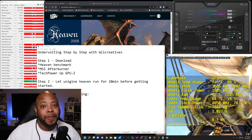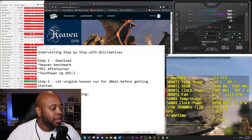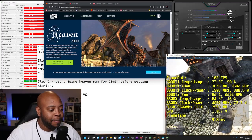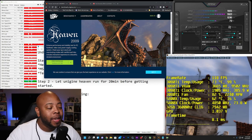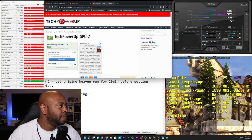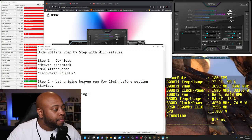Now here's what we're going to need. First, download Heaven Benchmark, MSI Afterburner, and TechPowerUp GPU-Z. Heaven Benchmark is free. Once you download and install it, that's what's running here with my overlay showing all the information I need. You may not have it configured this way, which is why I want you to download GPU-Z — it gives you all the actual numbers you need: temps, clock speeds, and all that good stuff.